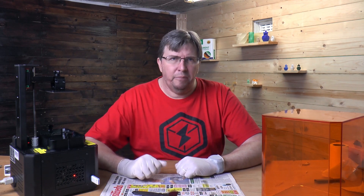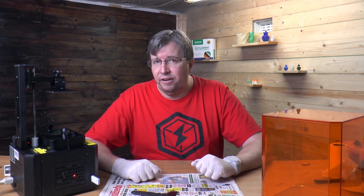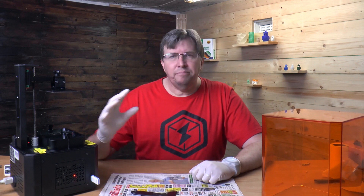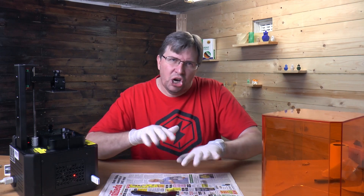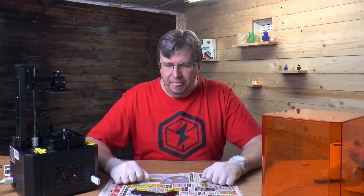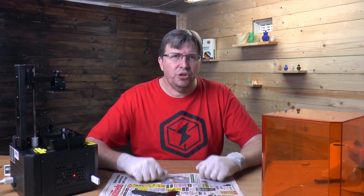Before a print, if I haven't been printing for a few days, I give it a good mix for a few minutes, stirring it up and making sure it looks nicely mixed. With colored resins — like the Creality green — you can see when there's a film on top that looks a little darker, and stirring mixes that in. That will make your prints better, so just make sure your resin is nicely stirred.